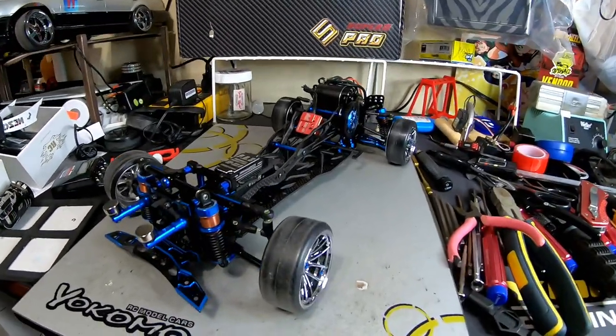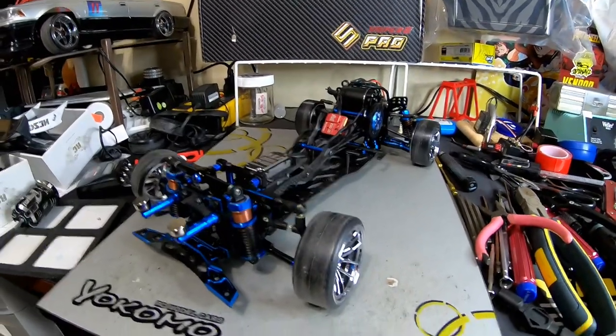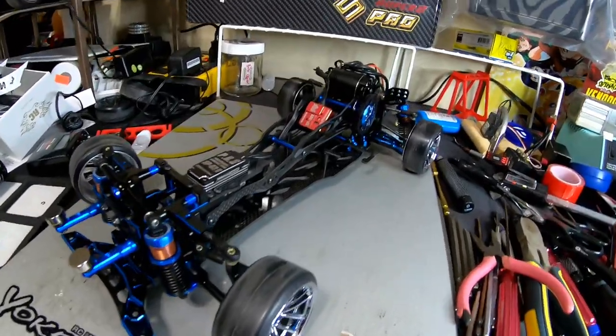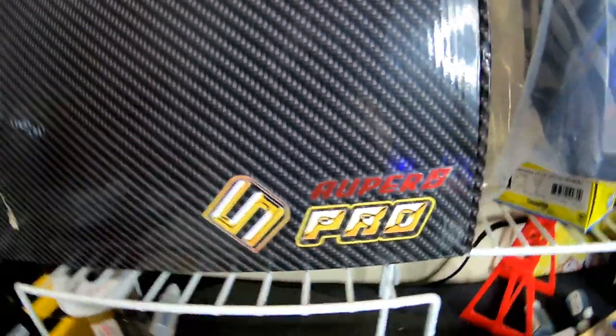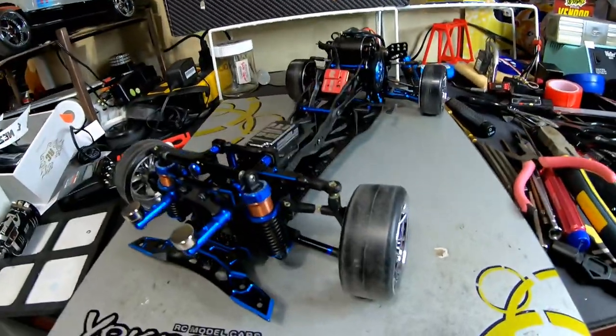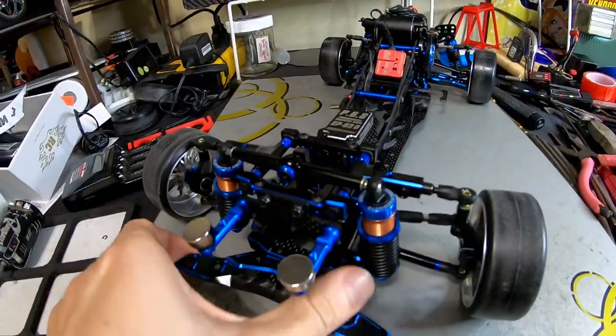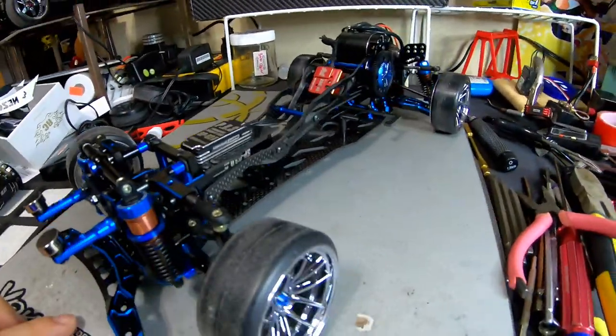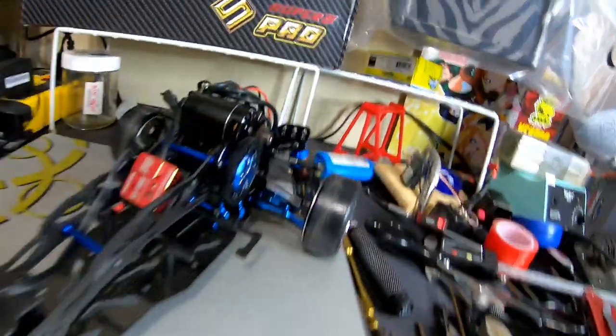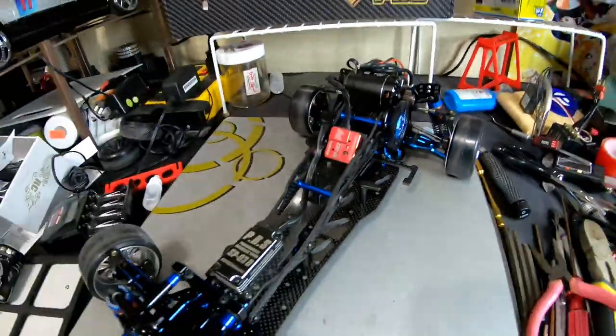And what you are looking at is the 3 Racing Sakura D5 Super D5 - the Auper. This is the one that has the mono-rule front end and has the high position front knuckle and rear knuckle.